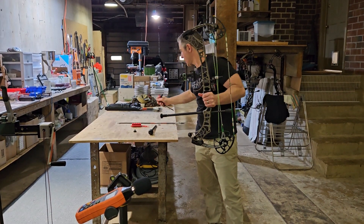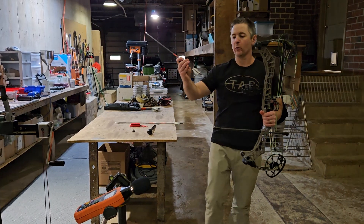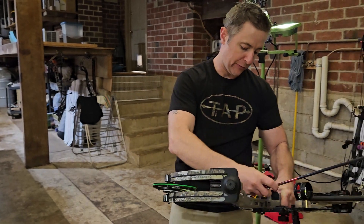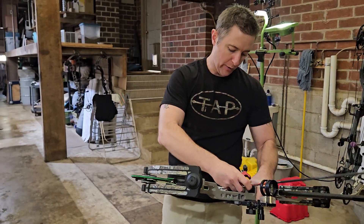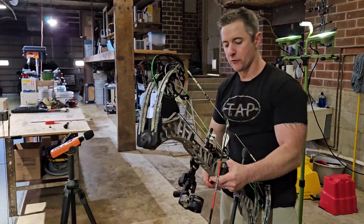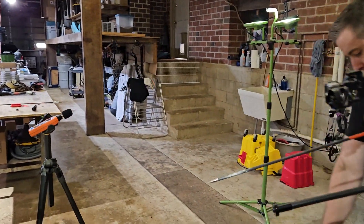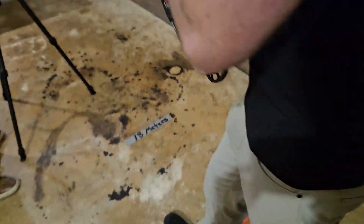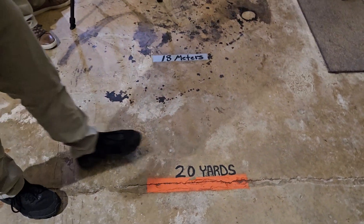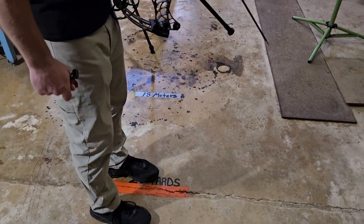We'll start off with the DOA here and shoot an arrow with a light nock on it. This is from Matthews Phase 4. This bow is set at about 70 and a half pounds, 27 inch draw. I'll stand on the same spot on the floor so I'm in exactly the same location each time, and of course the microphone is also going to remain stationary.